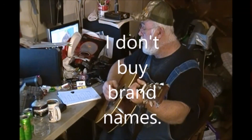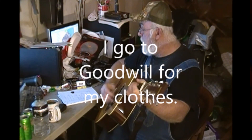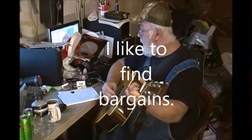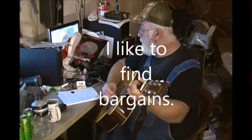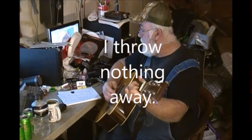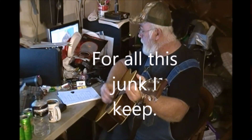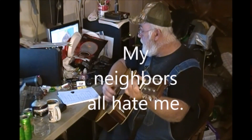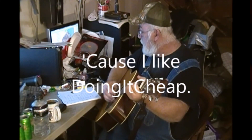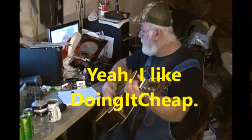I don't buy new cars, I don't buy brand names, I go to Goodwill for my clothes. I like to save money, I like to find bargains, it's the life I chose. I throw nothing away, I'll find a use another day, for all this junk I keep. My neighbors all hate me, they abuse and berate me, cause I like doing it cheap. Yeah, I like doing it cheap.